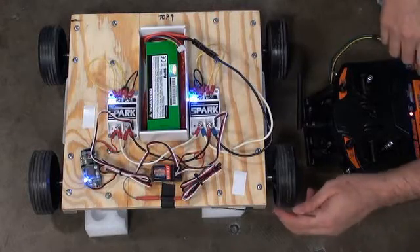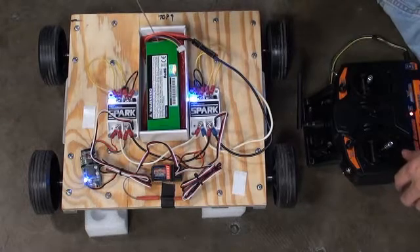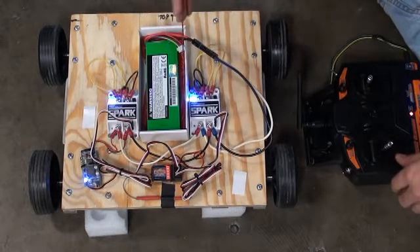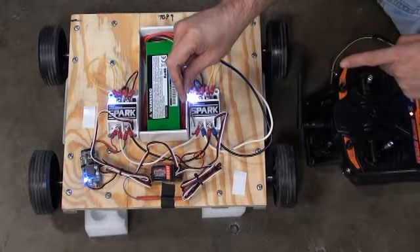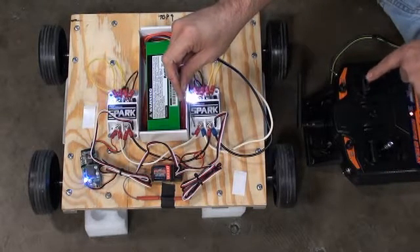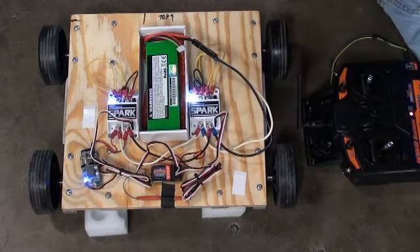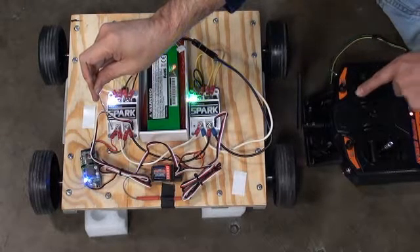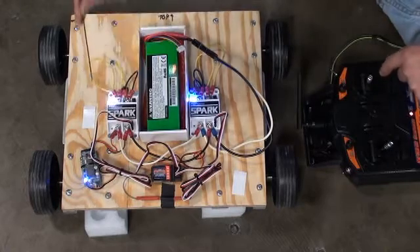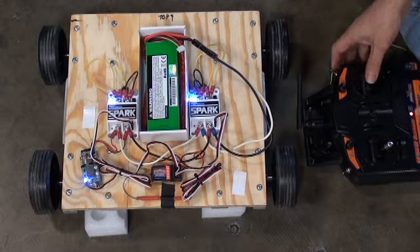With the robot placed up on blocks and wheels free of the ground, I'll demonstrate how to calibrate the Spark motor controller. I'll use a piece of welding wire — any pokey tool will work. Push and hold the calibrate button until the light starts blinking, then sweep the stick through the full range of motion hitting all four corners, return it to neutral, and release. The blinking green light indicates a good calibration. I'll do it to the other side as well — and release. Green — good calibration. Now the two motors should be perfectly matched.